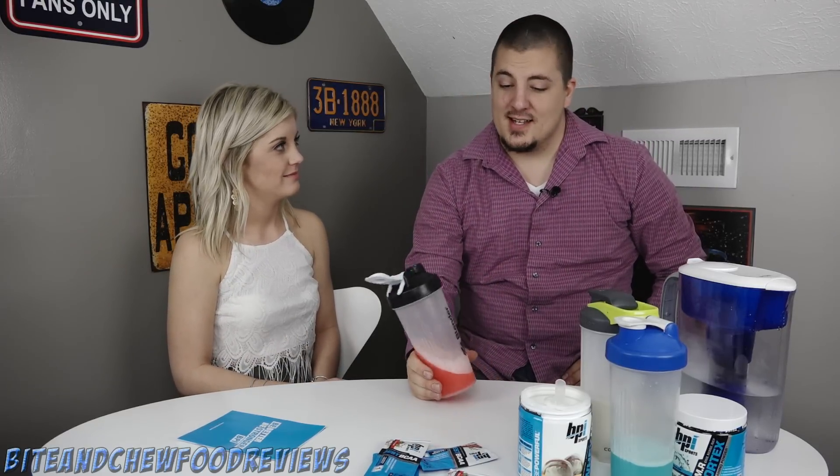Does it taste like fruit punch? Exactly - it is good, it tastes literally exactly like fruit punch. It does taste exactly like fruit punch. It definitely does not taste like a supplement at all. That tastes like - this is probably the best out of the three.